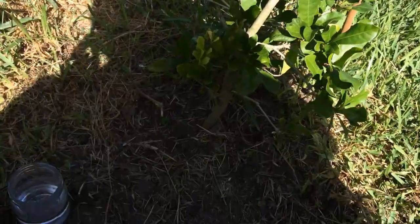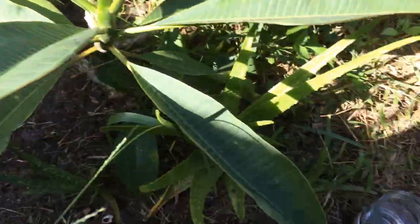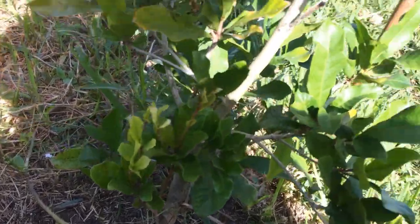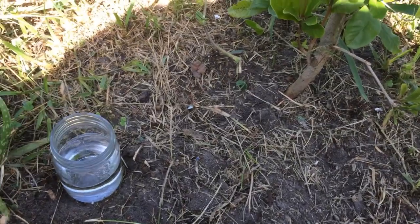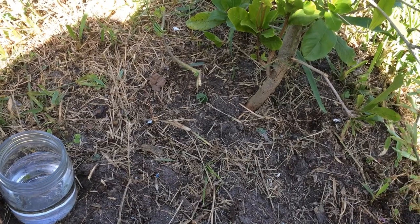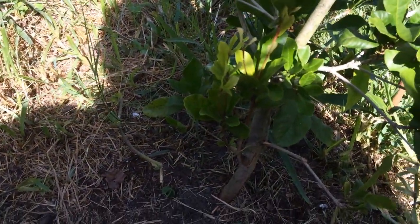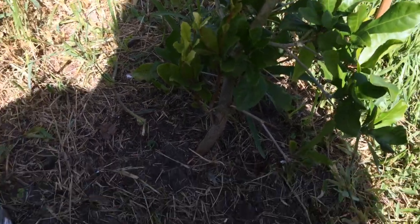I'm out here today trying to clean out around these flowers down through here, and when I saw these lower limbs on this miracle fruit, I decided I'm going to try to put them in water and root them. I might put a little root tone in there, but they're down close to the bottom and I want it to be cleaner down there, so I'm going to cut those off and let's see if they'll root.